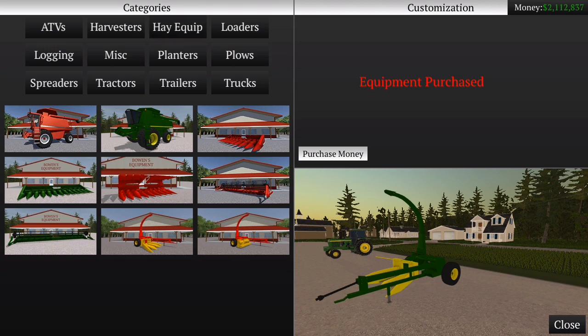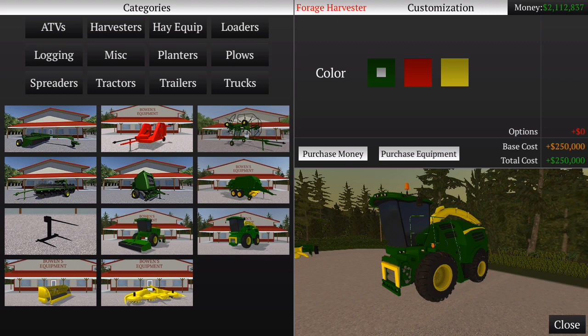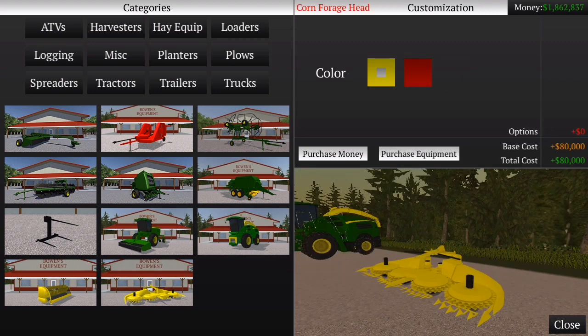Agora os próximos equipamentos aqui. Eu acho que aqui tem sim — esse aqui que eu vou comprar. Vamos comprar ele da John Deere mesmo. Esse aqui e esse outro aqui. É assim mesmo, ok.